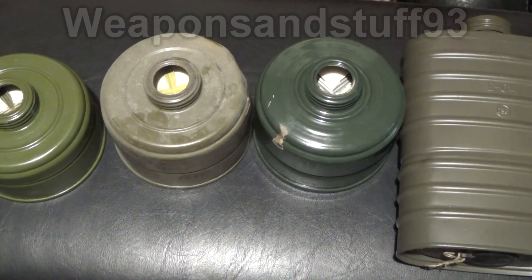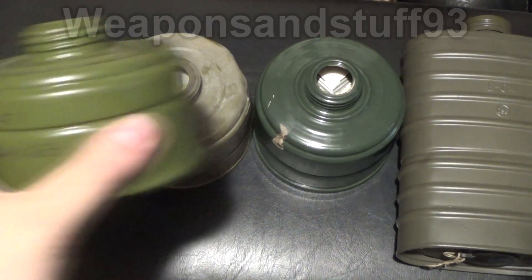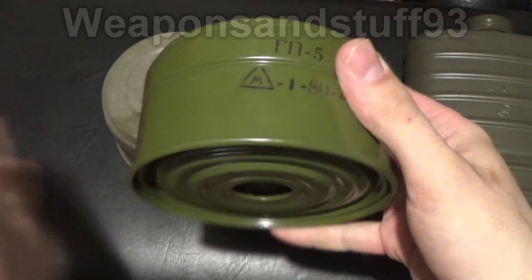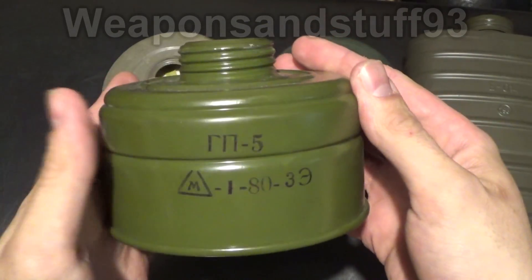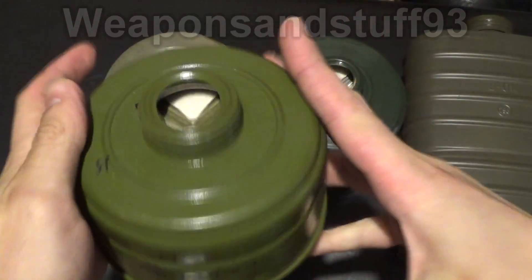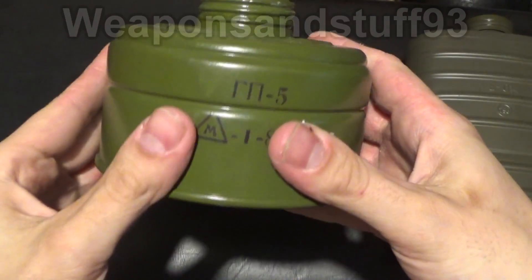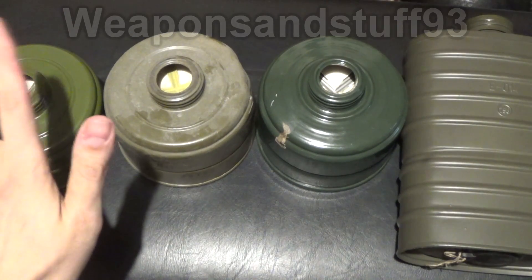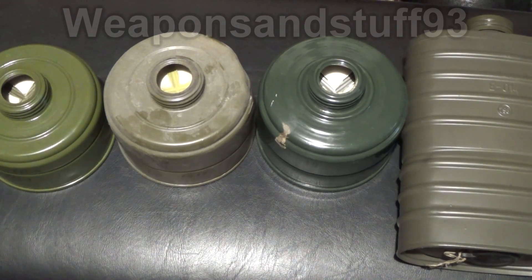All came back as asbestos positive. So these Russian filters are not safe to use. We've been saying for a while they're probably not safe to use, but there's been no concrete evidence either way. Well, now we've got concrete evidence. We've got enough reports that we can safely say all GP5 filters contained asbestos.